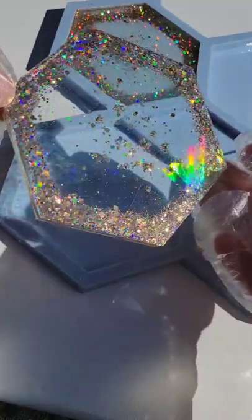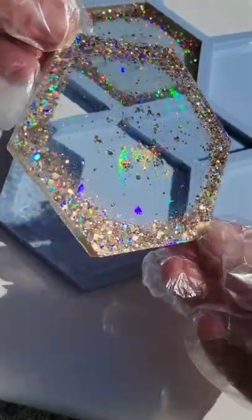I did have a few surface bubbles, so I just sprayed that with a little 91% isopropyl alcohol to pop those. Let them dry overnight.